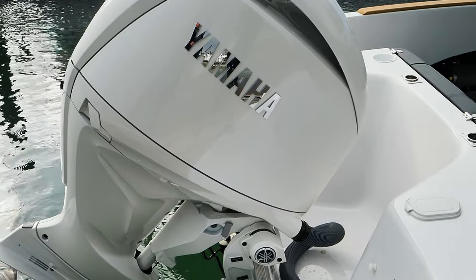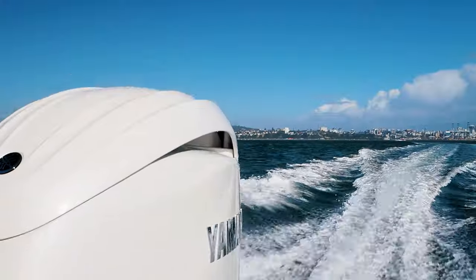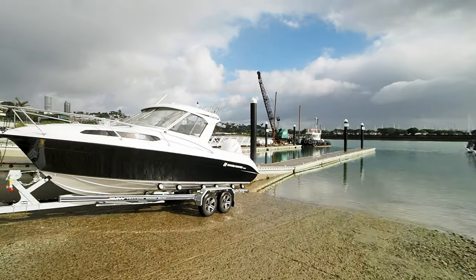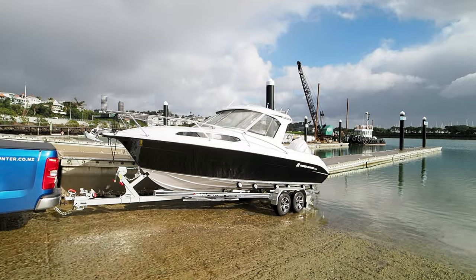When it comes to power you've got a choice of a single Yamaha 150 through to 200 outboard, you can have digital steering and Helm Master, plus it all sits on a tandem axle brake DMW trailer.